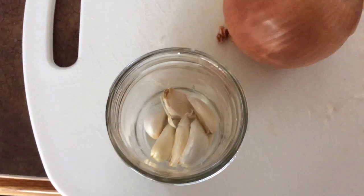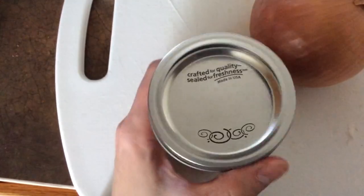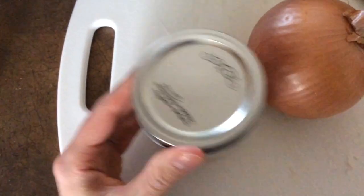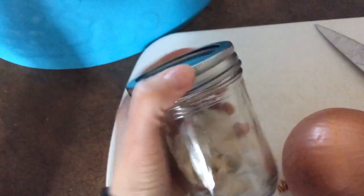Does peeling garlic in a jar really work? We're going to find out. Okay. Is it done? Almost. Think that's done? Need more, huh? I think it's good. Let's see.